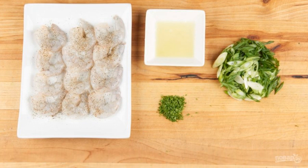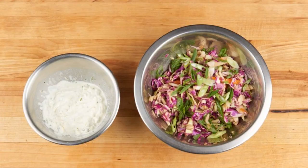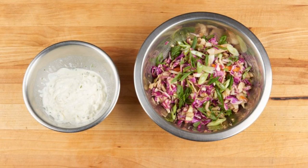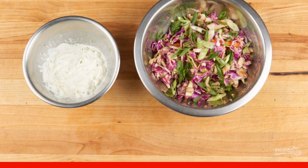Step two: rub the boiled and peeled shrimp with salt and pepper. Squeeze the juice out of a lime and remove the zest. Thinly chop the onion diagonally.